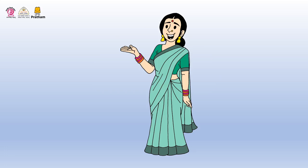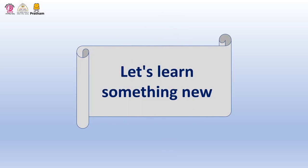We hope all the mothers had fun doing this activity. Now let's move on to the next activity called Let's Learn Something New.